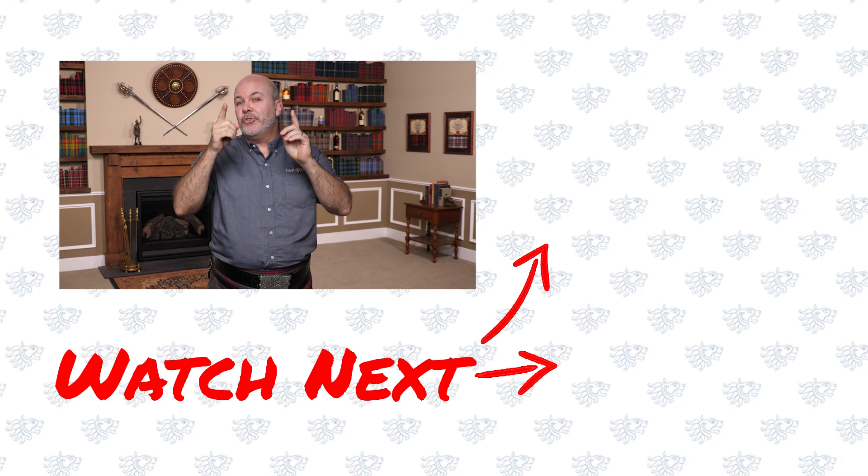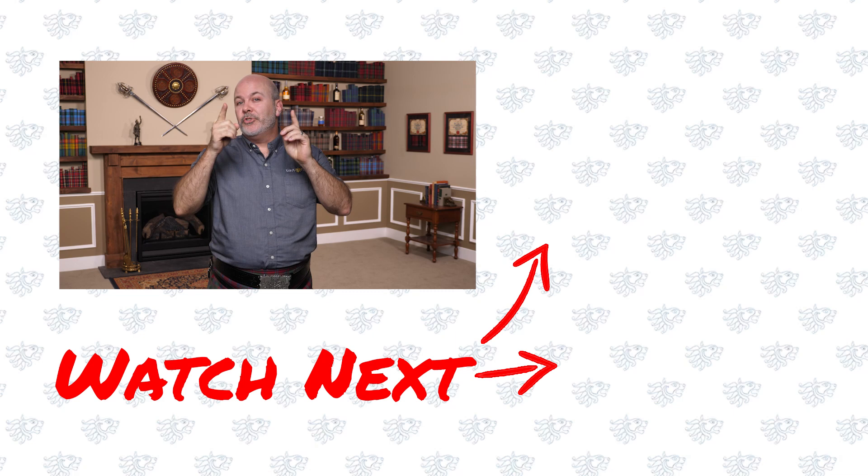Hope that helps. I'm talking to my taller and more importantly larger viewers out there — do you have this problem with a little bit of a gap on the side? Let us know what you do in the comments. If you want to see other videos on tips and tricks for Highland wear and how to dress properly, check out these videos over here.